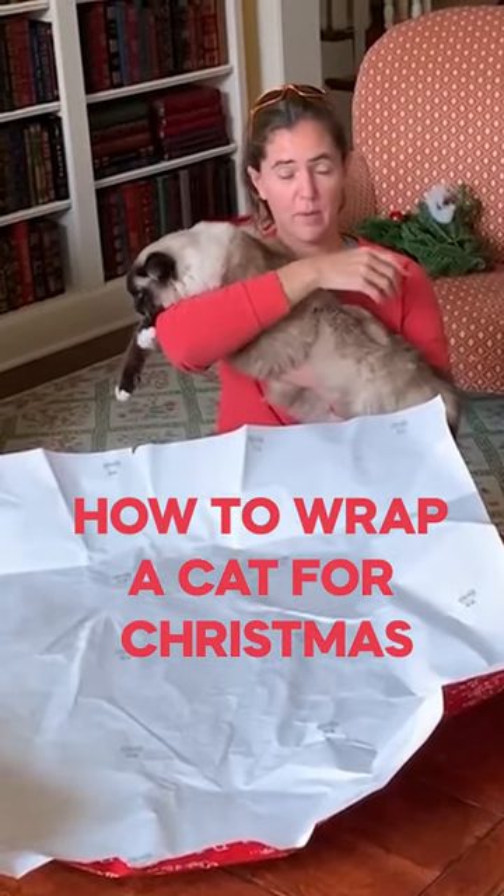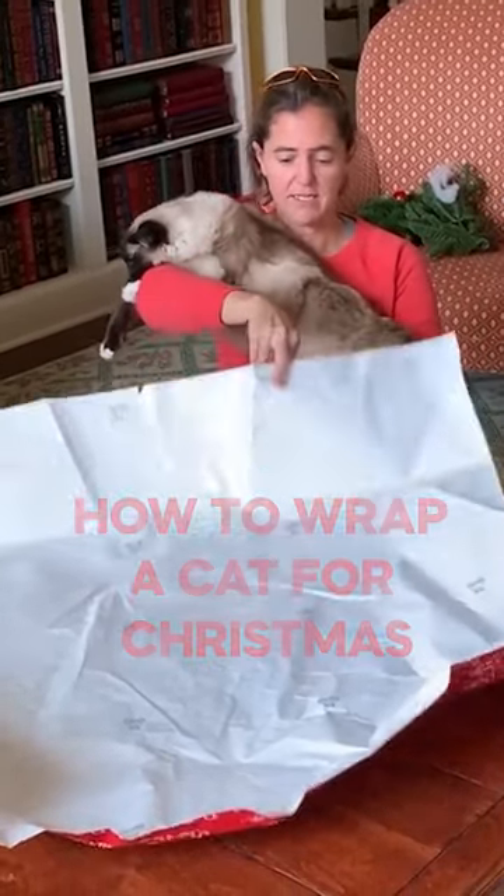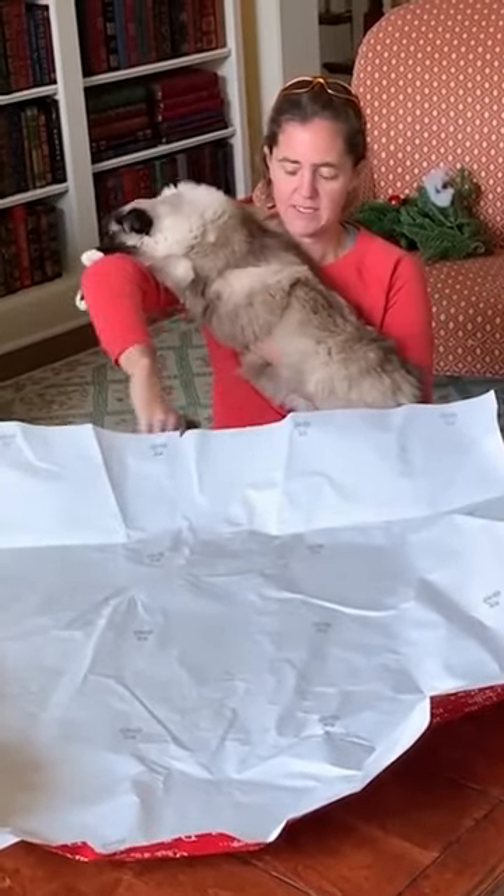What you need in order to wrap a cat for Christmas is wrapping paper, scissors, and tape.